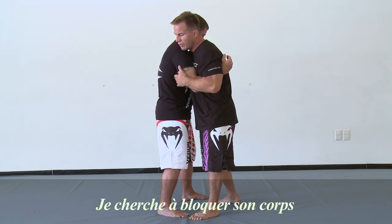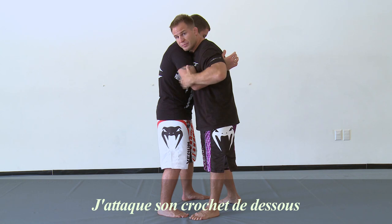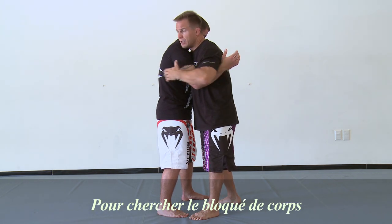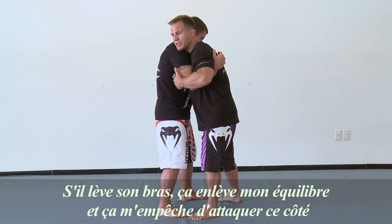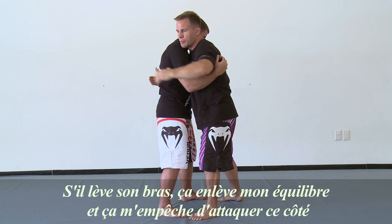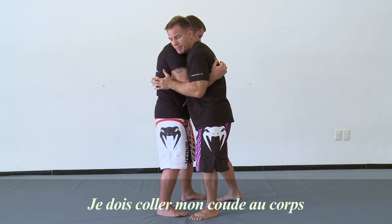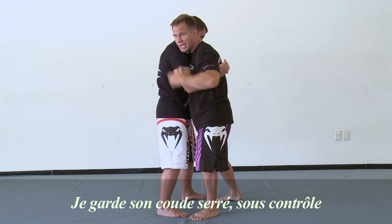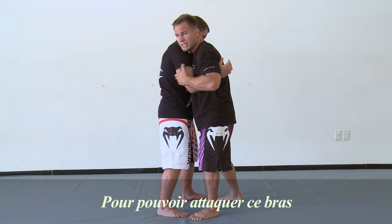So what I'm gonna look to do is lock up my body lock. I'm attacking his underhook to go from my body lock. Because I want to attack this underhook, I have to be able to control this. If I don't have control of this, he lifts this arm and it takes away my balance and my ability to attack this side of his body. So what I have to do is pin my elbow to my body. I pin this elbow to the body — that's what keeps this arm under control so I'm able to attack this arm.